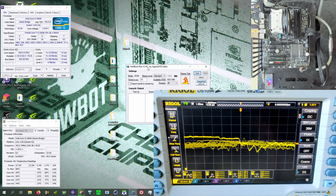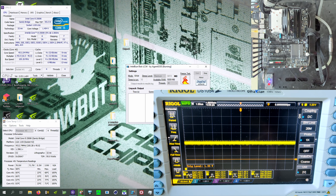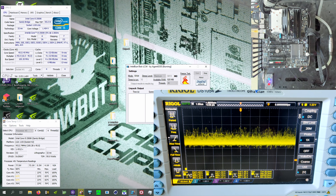Let's stop this and move on to the next test: IntelBurnTest on maximum stress level. IntelBurnTest is basically just LINPACK with a fancier UI, and it uses the slightly older version of the LINPACK algorithm that runs fine on the 2500K. We're going to start this now — it's currently loading — and you will very much see when the first loop starts calculating, because it will just turn into a massive... yeah, there we go.